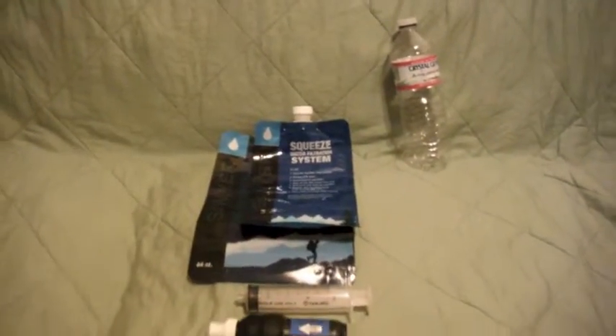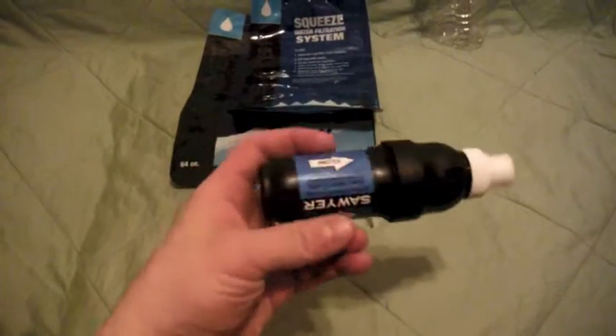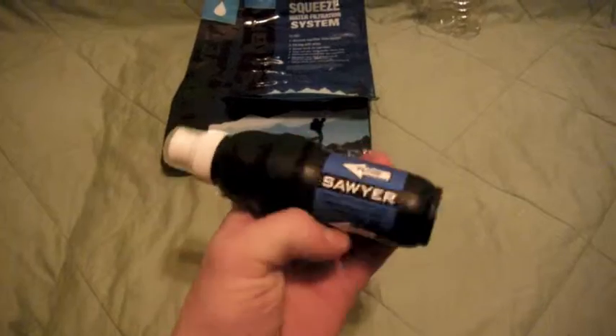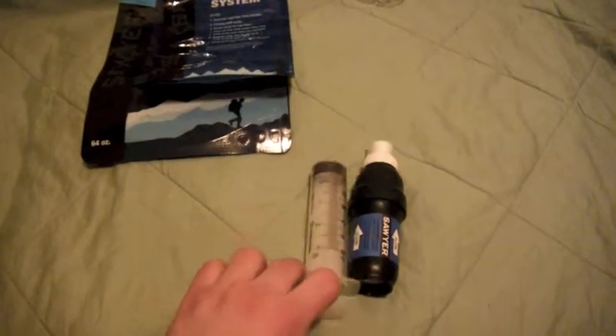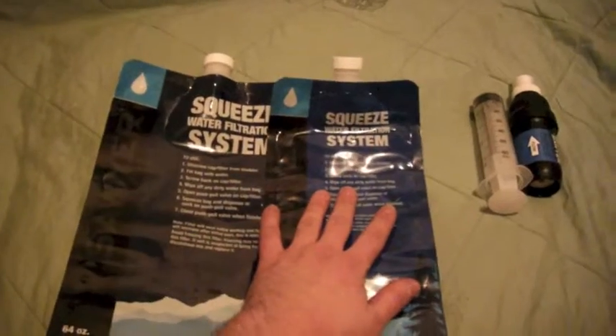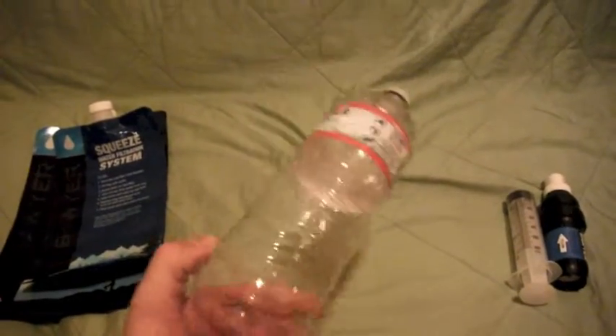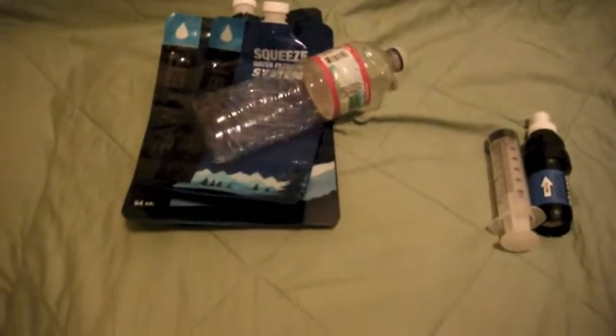Next we have water. We'll start with the filter — the Sawyer Squeeze. This is the original; I got it just before they came out with the Sawyer Squeeze Mini. I like it a lot and it's going to stay with me — I'm not really going to worry about an ounce and a half difference. This back-flush syringe is something you'll definitely need for longer hikes. It comes with three bags but I only bring two: the two-liter dirty water bag and the one-liter dirty water bag. For fresh water storage, I just bring one disposable 750-milliliter water bottle — lightweight, nothing special. That covers water filtration.